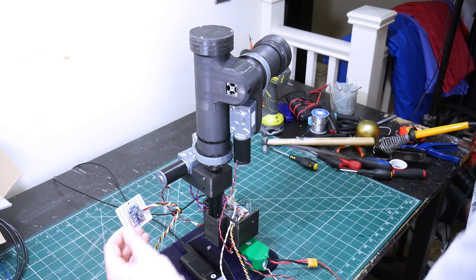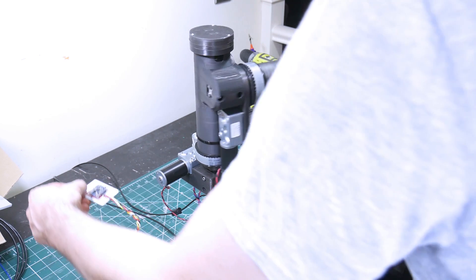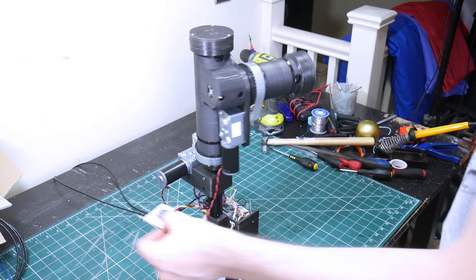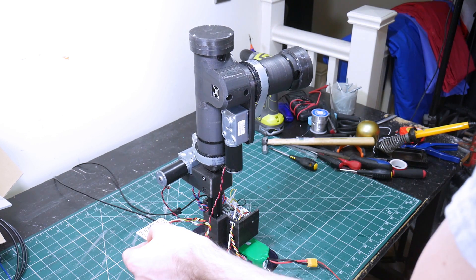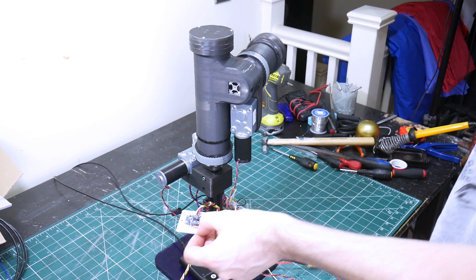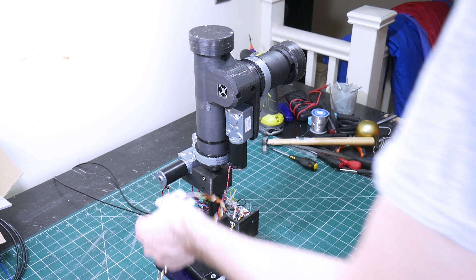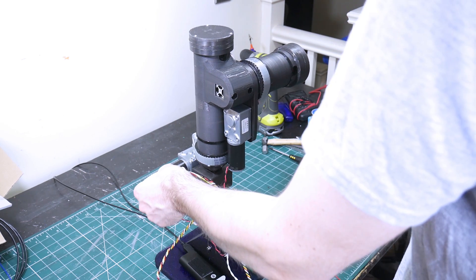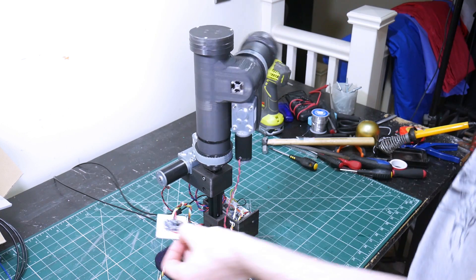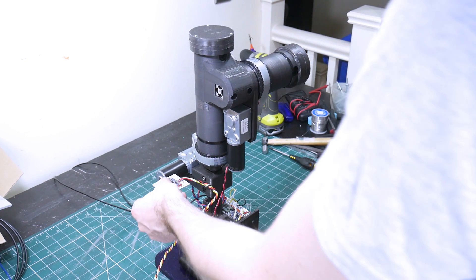The next step is to control the motors from the inertial measurement unit for both axes. One IMU goes onto the head of the jet suit pilot, and as they look around it controls the gun gimbal. What I'm actually doing is looking at the difference between the IMU on the helmet and the one in the base — so as the suit tips or the pilot flies in circles, the gimbal doesn't mistake that for head movement. It only uses the difference, which gives us the actual position of the pilot's head.